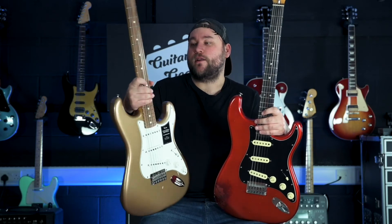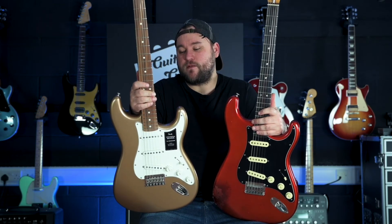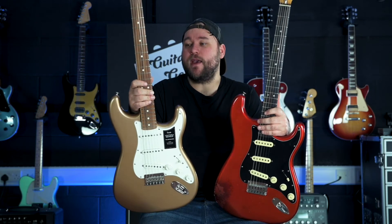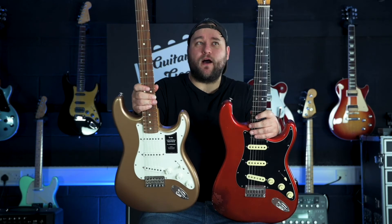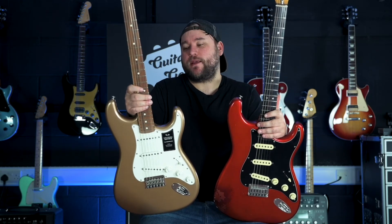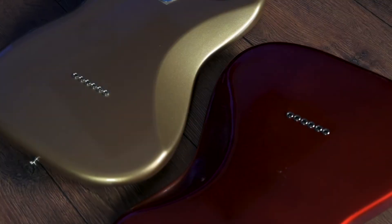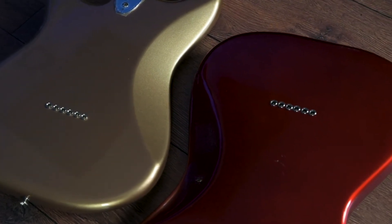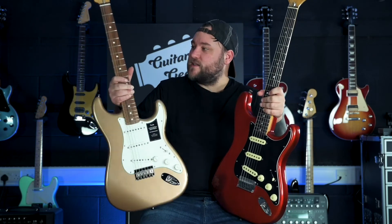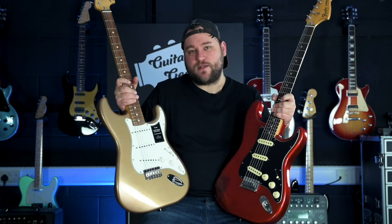I said this in another review video where I did a review of the maple neck version of this — it completely amazes me just how good the Mexican Fenders have become over the years. Fender have definitely put a lot more money and skill into making these. I honestly think once you've played this for a few years, if you didn't look at the MX serial number on the back of the headstock, you could easily be forgiven for thinking that this was the real deal. Obviously the paint job on this original is absolutely screwed with the nitro finish — I love it personally — but once the Vintera has been played in and possibly worn through the neck finish a little bit, it could easily pass off as the real thing.